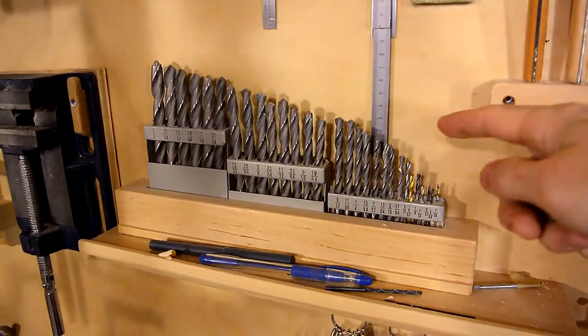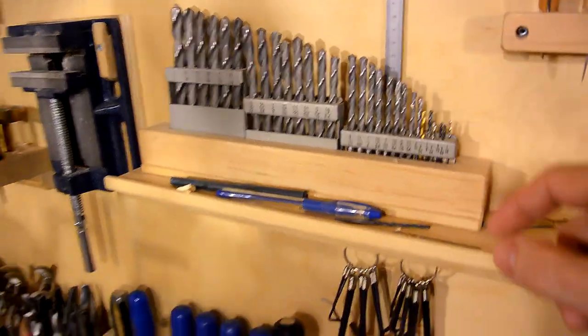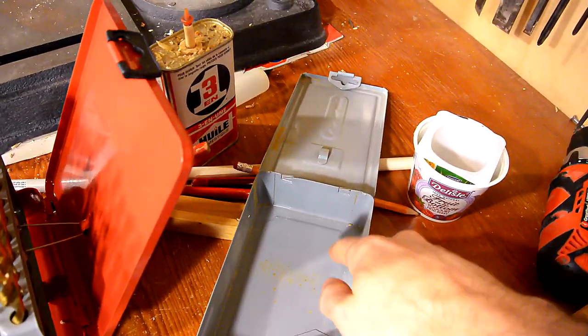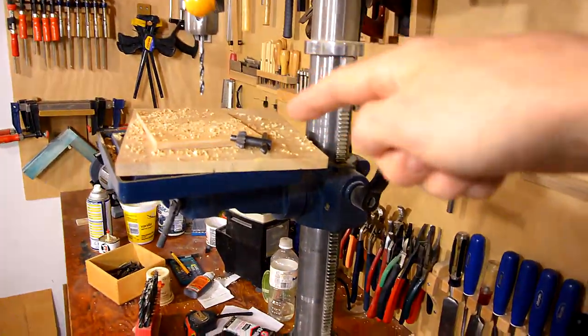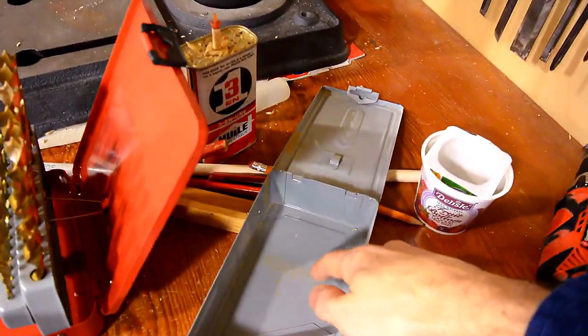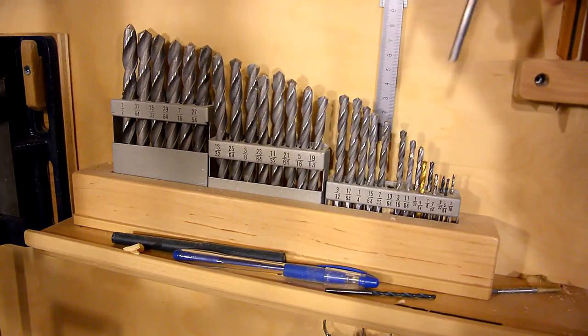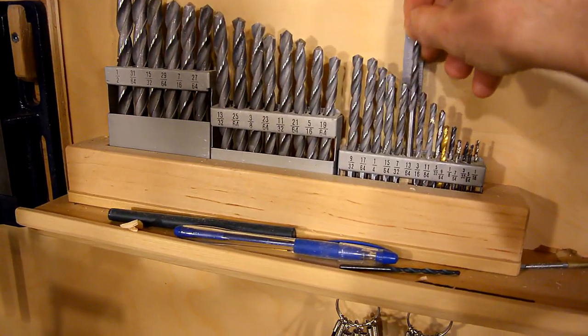One of my favorite things here is this drill index, which was originally in this box down here. But I keep it by the drill press, and as I'm drilling, chips would always fall off the drill press and get caught in there — they're really hard to clean out. Having it here, they're always within view, I can see when there's one missing, and I don't get them full of chips.